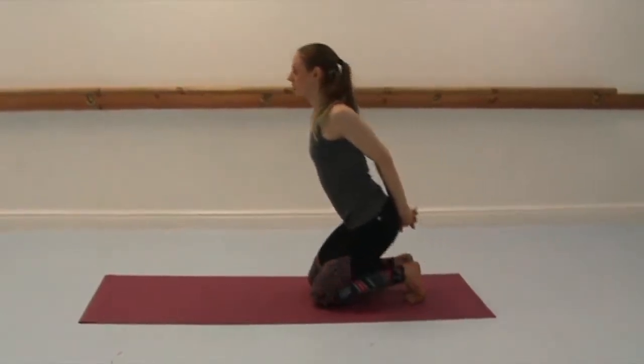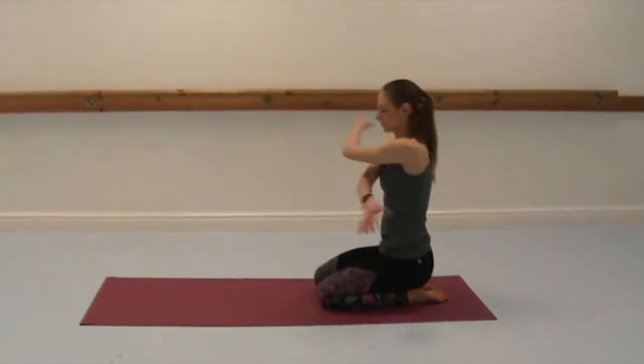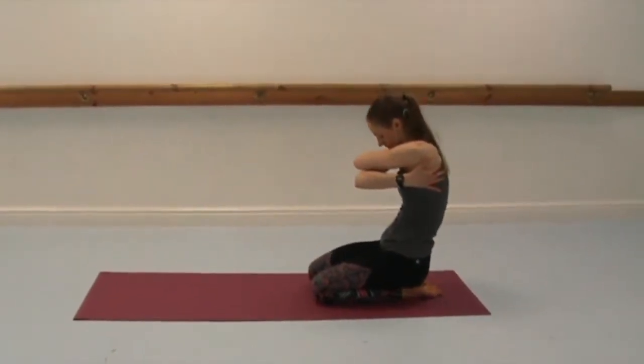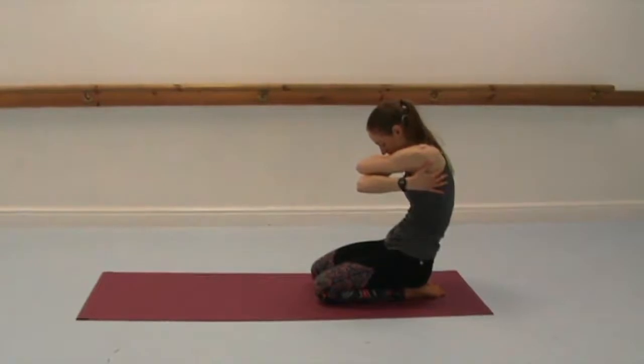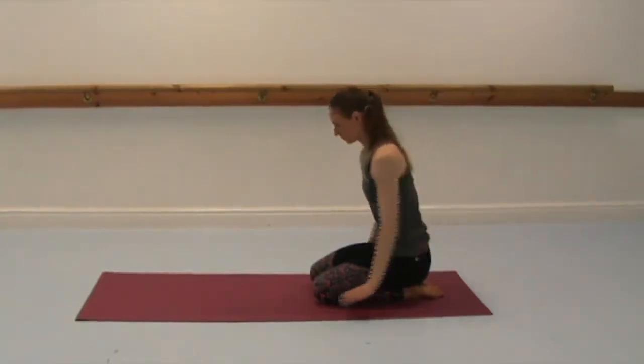Slowly release. Untuck the toes again. And then hug yourself with the other arm on top, rounding the back. Drop the chin towards the chest if that's okay on your neck. And then release. Bring yourself up.